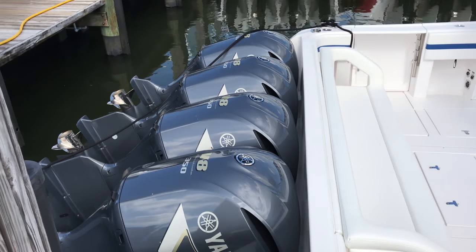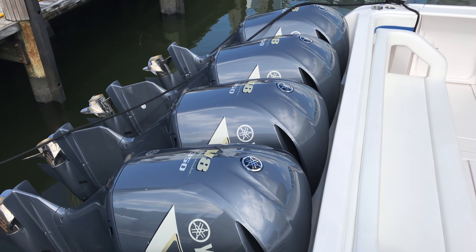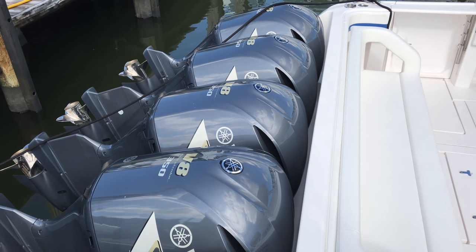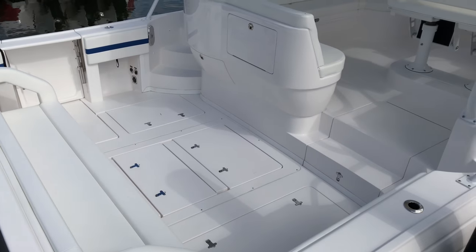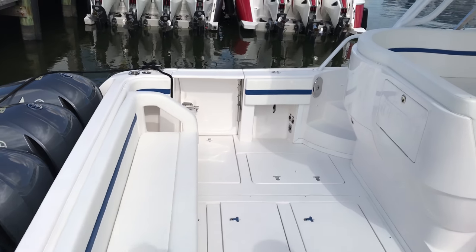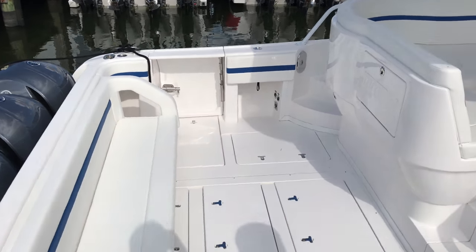Here's a good example of engines that have not been painted — they came straight from Yamaha like this. That's the metallic Yamaha silver paint that they have. Here's another shot of the swing-in dive door as opposed to a fold-out.